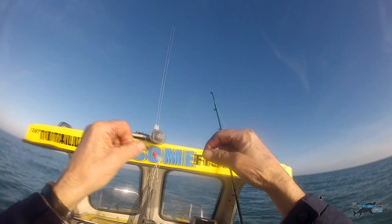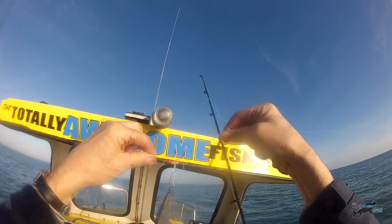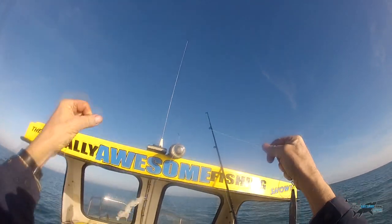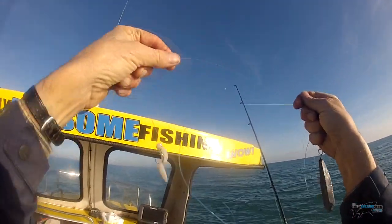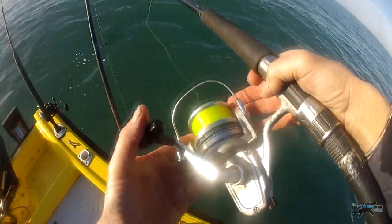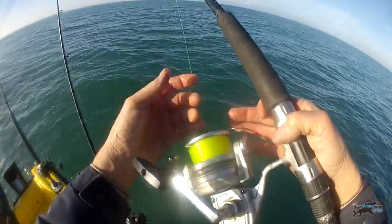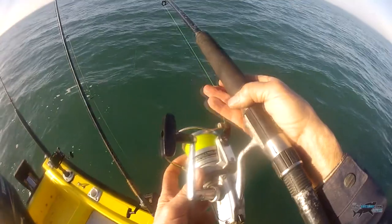Here you can see the running ledger rig I was talking about. You've got the plastic boom there, the lead clip, and I've got a bead on this one so it slides up and down. When it's lying on the seabed the fish can move away and pull through the lead. There's the size of bait - pretty much as I showed you with the pieces of paper - these are strips of squid cut to about the same size. I cast slightly down-current and on this particular reel, a fixed spool, I let the line pay out but stop it every now and then just on the edge of the spool using my finger. That stops the line twisting up around the main trace. Close the bail arm and check your drag.